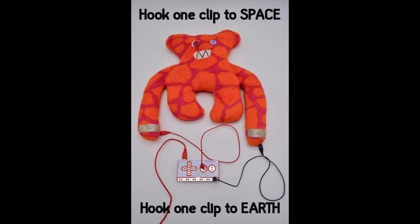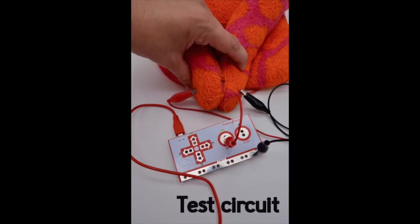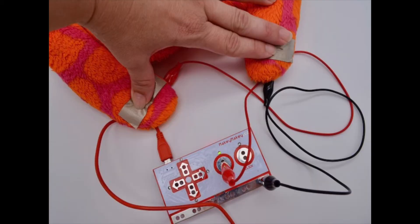Hook one alligator clip to space and one to earth and then you're ready to test your circuit. If you see the light lighting up then it's working. You can test it by pressing the two hands together, or you can use your hand as the thing that makes the connection.